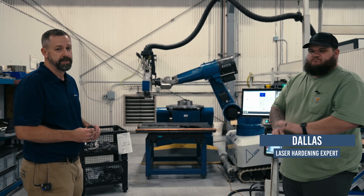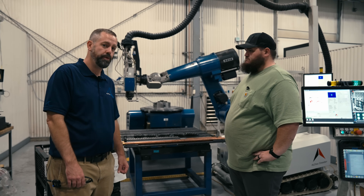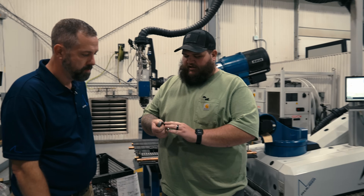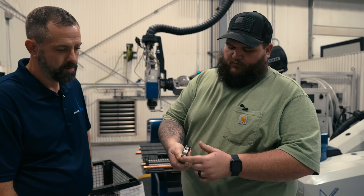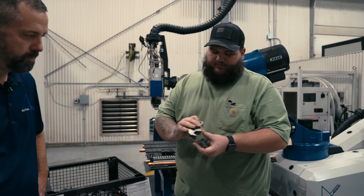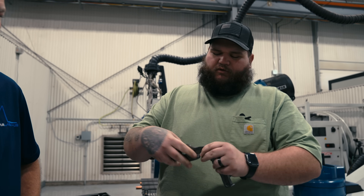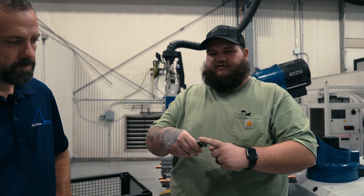This is Dallas — he's going to be operating our machine. The job we have today is a tool used in the plumbing industry to make quick connections. We're taking our AL Rock hardening system and running across this cam surface here. This is used in conjunction with a tool to make quick connections on plumbing surfaces.